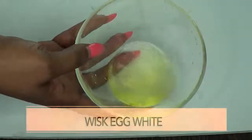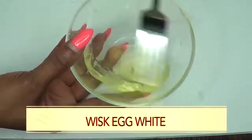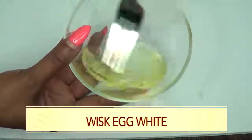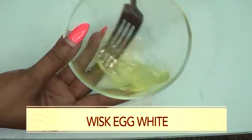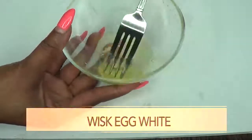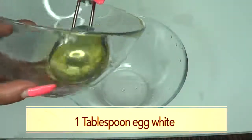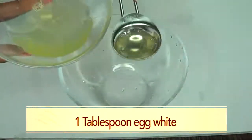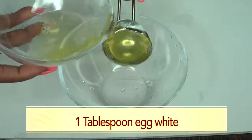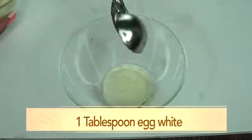Now the first thing I'm going to do is whisk the egg white — not a lot, just a little, just get it a little bit fluffy. And this is about good for now. Now we're going to get our treatment ready. For our egg white, I'm going to use just a tablespoon. And here we have a tablespoon of egg white.